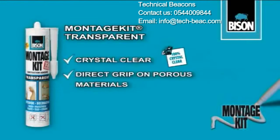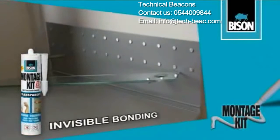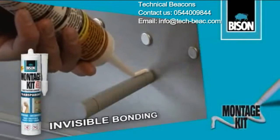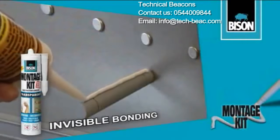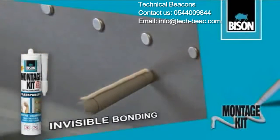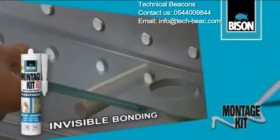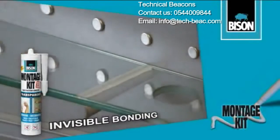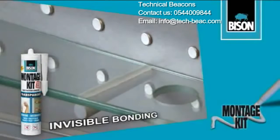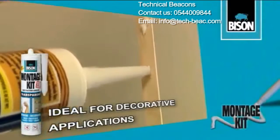Montage Kit Transparent is the invisible construction adhesive, perfect for many decorative applications. Invisible bonding. Many other decorative applications.